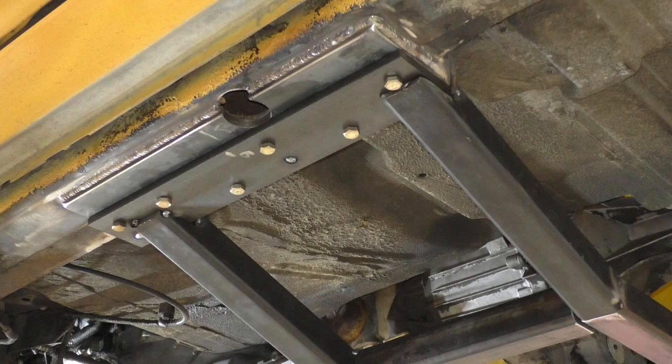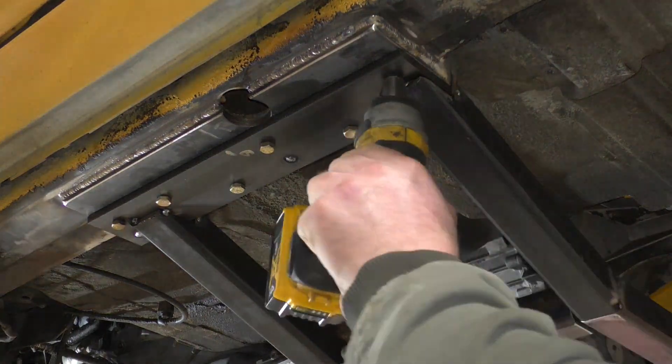Gavin here, Death Toe Racing. If you're a fabricator designing things on the fly like I always do, you end up in this situation quite a bit where you end up with a bolt hole or a bolt too close to a tube or something, and you need to clearance it.